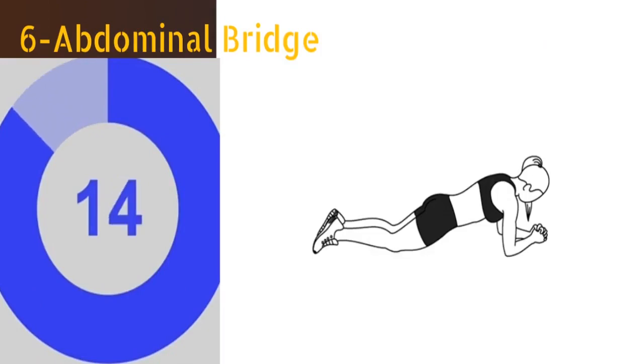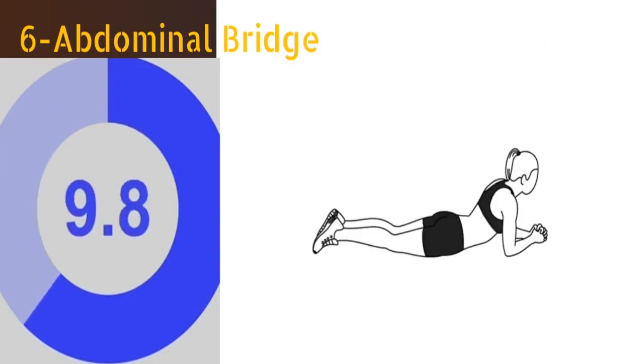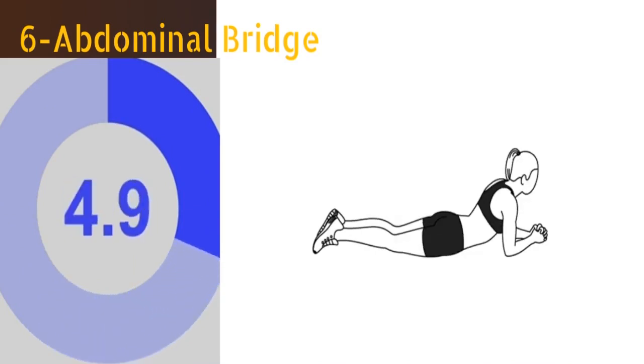The sixth exercise is abdominal bridge. Lie on your stomach with your legs fully extended and your forearms on the mat. Engage your core and lift your hips. Pause for 2 seconds, then return to the starting position. You have to repeat this for at least 16 times.